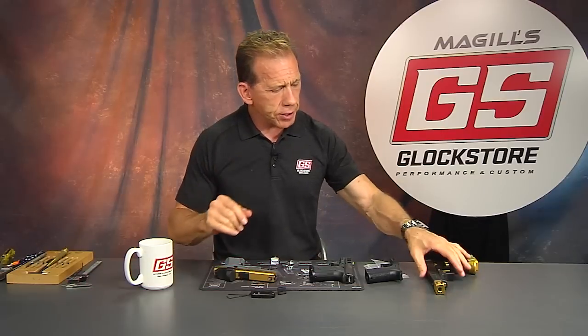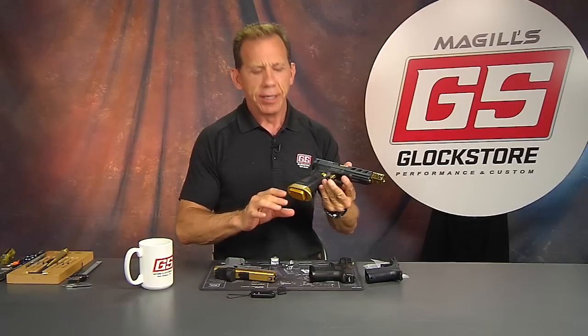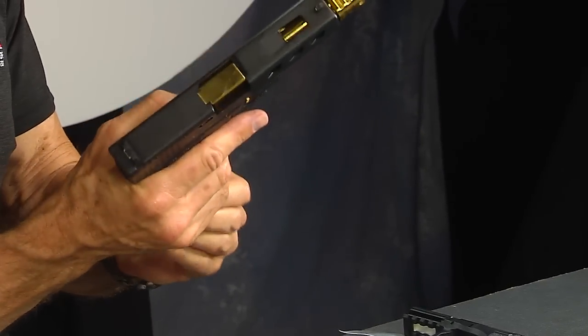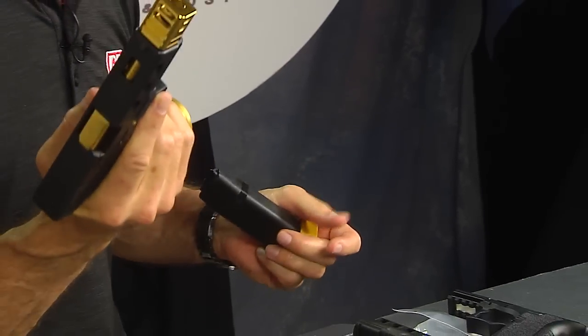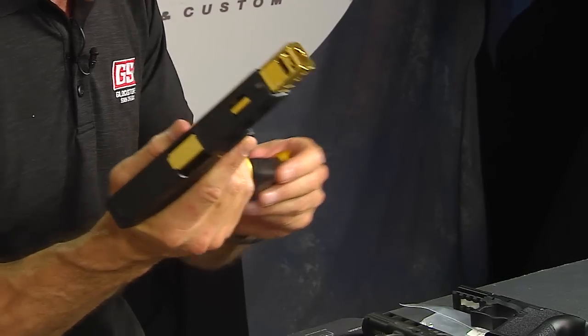For many, many years — certainly even back into the 80s when I was doing videos with the USBSA — a lot of people were putting magwells on the 1911s. The magwell allowed you to get in there and actually load faster because it's a bigger perceived hole, and if you made a little mistake, it would funnel you a little bit into that.